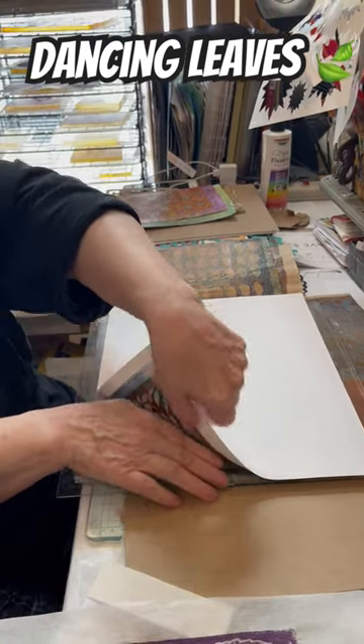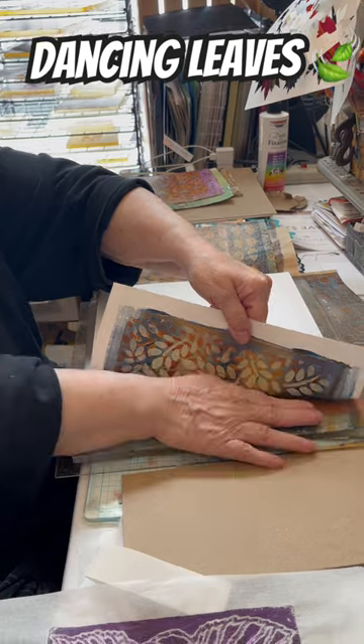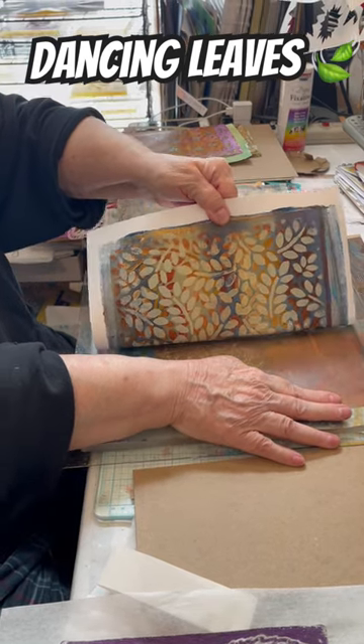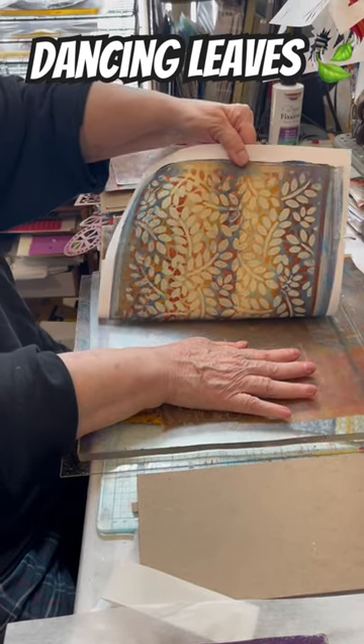I use heavyweight paper for this. So this is the Jack Richeson watercolor. I thought this would be a good print for a cover. And if you want to see how this print was made, basically last week's live streams — Tuesday and Thursday.